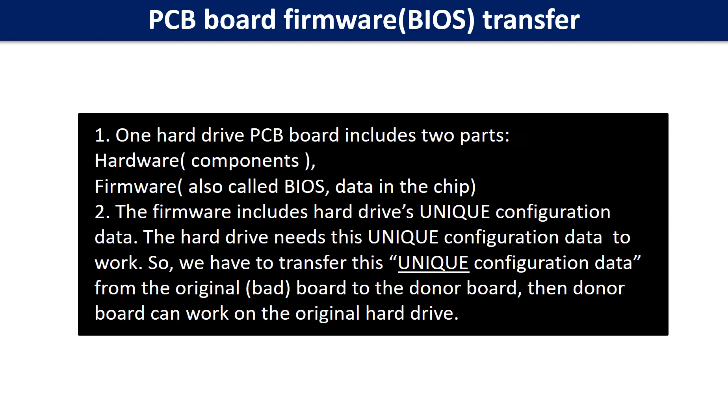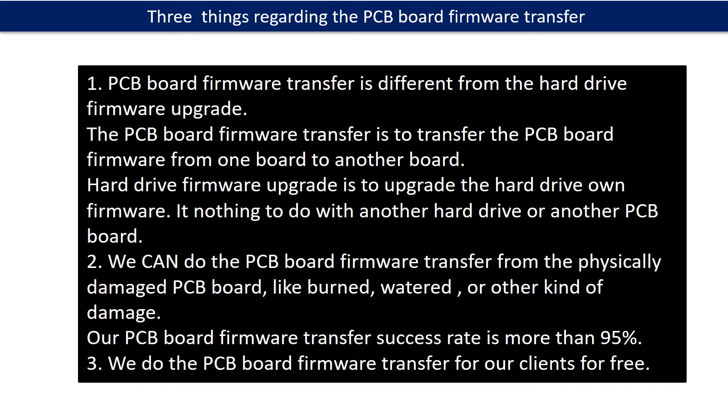Then the donor board can work on the original hard drive. Regarding the hard drive PCB board firmware transfer, we have three things to mention. First, PCB board firmware transfer is different from the hard drive firmware upgrade. The PCB board firmware transfer is to transfer the PCB board firmware from one board to another board. The hard drive firmware upgrade is to upgrade the hard drive's own firmware — it has nothing to do with another hard drive or another board.